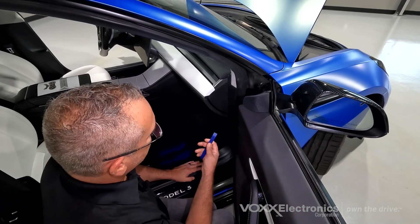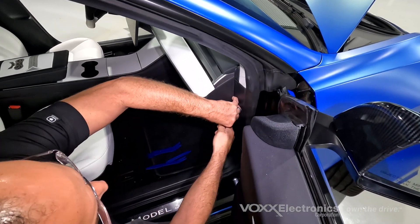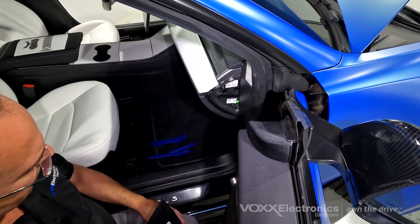Similarly, on the passenger side of the vehicle, you can take a pry tool and get in here to pop off the panel behind the clips. Do it slowly so you don't crack any panels, then put it in a safe location.